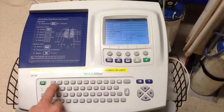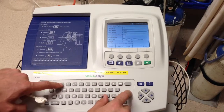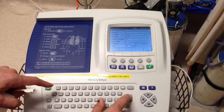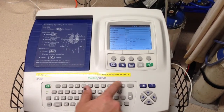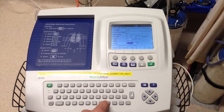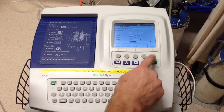Then it asks you to put in patient details, so I'll just enter some details quite quickly because it doesn't like to miss anything out. It asks for the patient's date of birth. Things to put in are the patient's weight and height — they make it more accurate if you can get those details. Put in gender and race, because different races have different norms. We put in Caucasian and then press done.